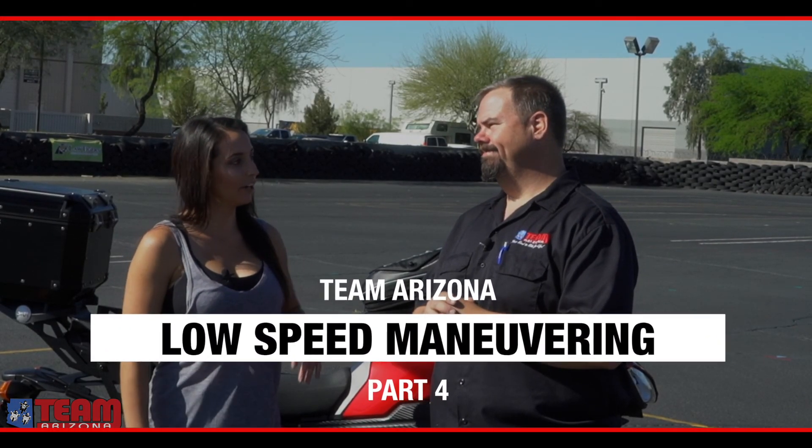Alright, Bill, so what's the last golden nugget you want to share about slow speed maneuvering? Well, it's a technique that we call teardropping. We don't use this in the basic rider course, but it's something that motor officers use extensively in their day-to-day riding and in their motor officer skills competitions. It's an effective way to initiate low speed U-turns.